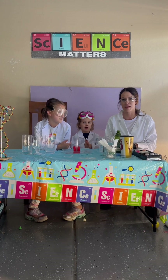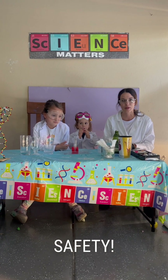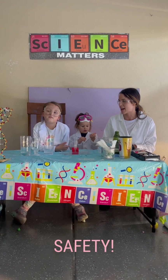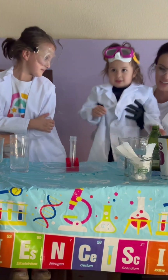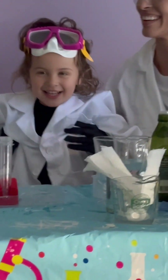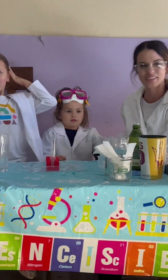Yes, thank you for reminding me. So always with safety — if you're attempting to perform these experiments at home, you need to do it under the supervision of an adult. You need a lab coat, closed-toe shoes, long pants, and eye protection in the event that something splashes in your eyes.